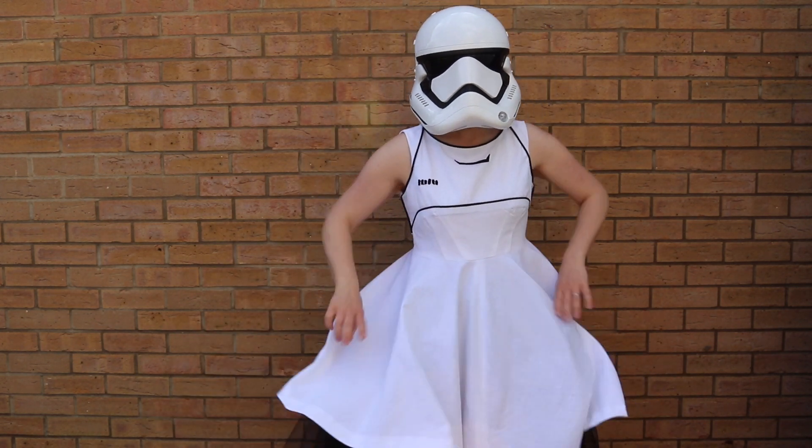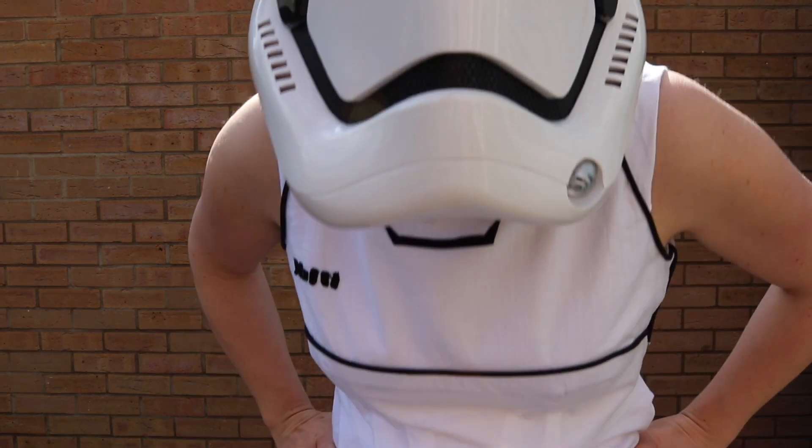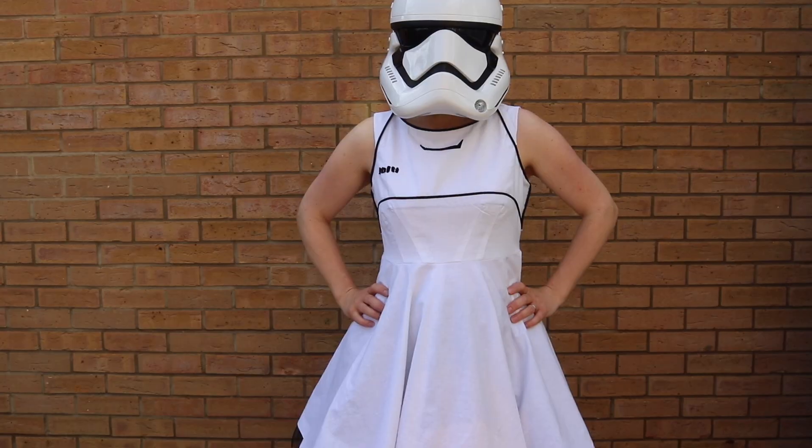I didn't use the skirt which came with that pattern because I added a circle skirt. I used the tutorial and the calculator on the By Hand London sewing website — I'll link that in the description box below. If you want to add a circle skirt and you're not sure how to calculate your measurements, you pop your measurements in whether you want it in centimetres or inches and it does all the maths for you.